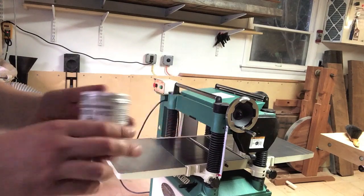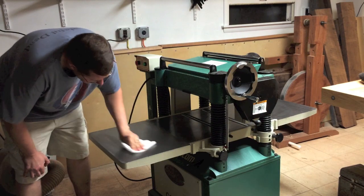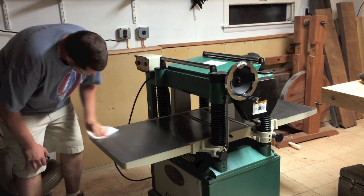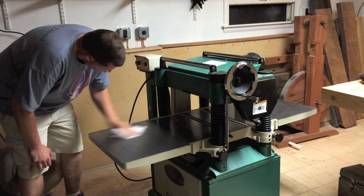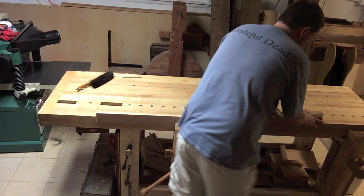Now I'm going to give it a good waxing to prevent rust on the extension wings. Using some Renaissance wax, I rubbed it on, let it dry for about five to ten minutes, and then came back and buffed it nice and smooth to protect it from rust.